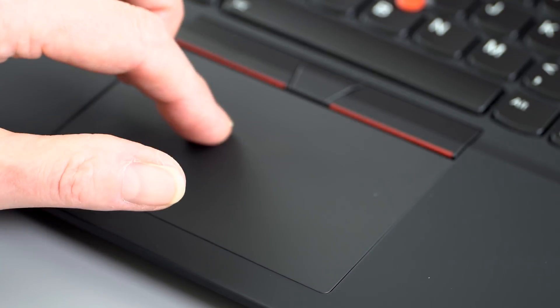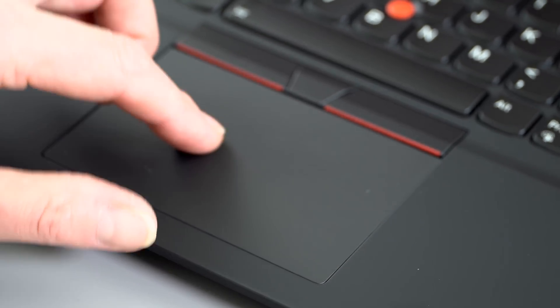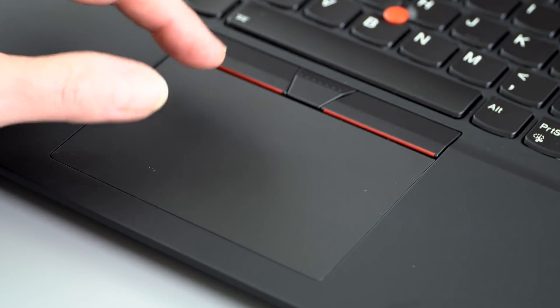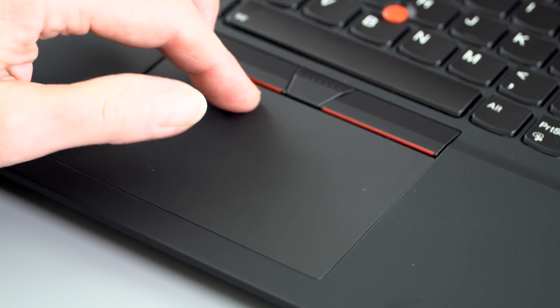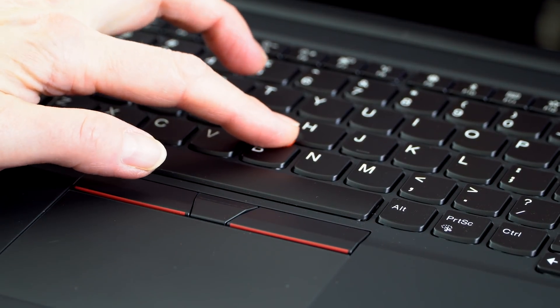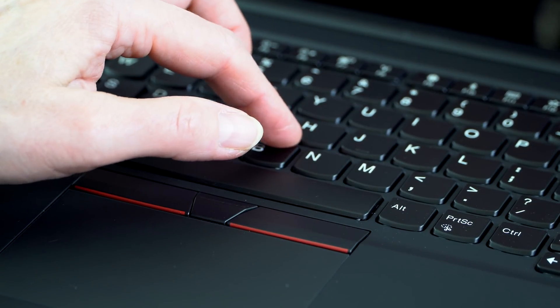The trackpad is also excellent. Lenovo is now using Microsoft Precision Drivers instead of their highly customized driver, and the trackpad feels wonderful. It's a buttonless design — you press it down to click. For the TrackPoint, that little red nubbin, you have dedicated buttons above the trackpad.